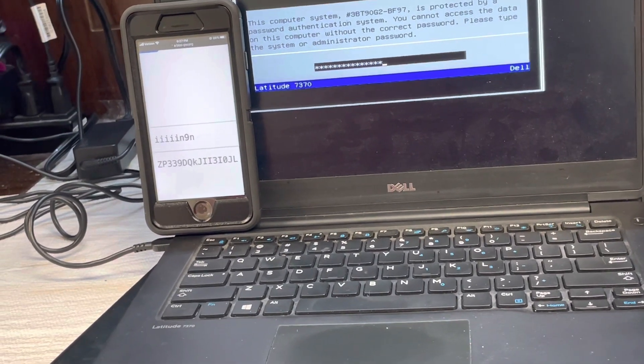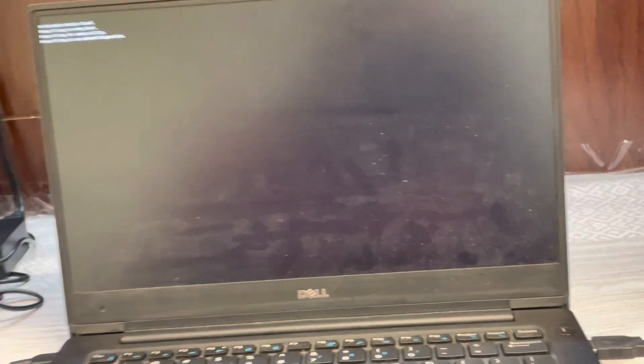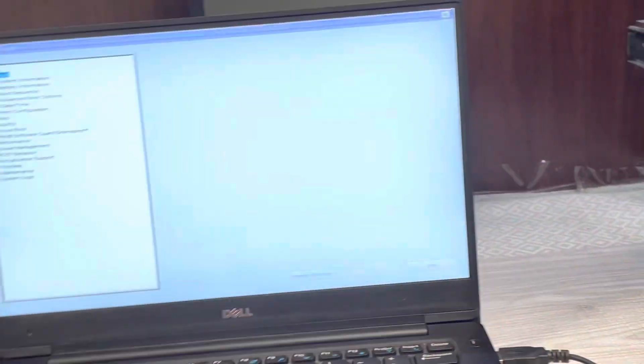I'm about to be done. It said validating, so now it's about to set up the BIOS — and we're good to go, no more lock.